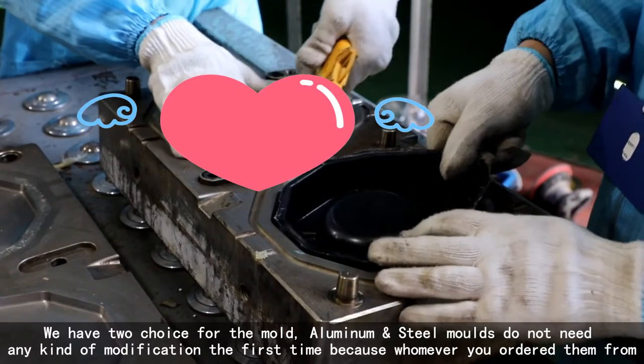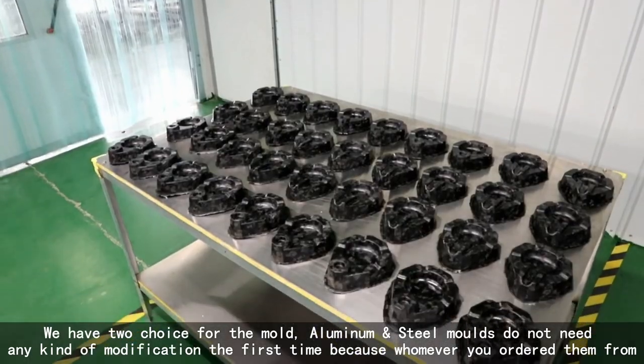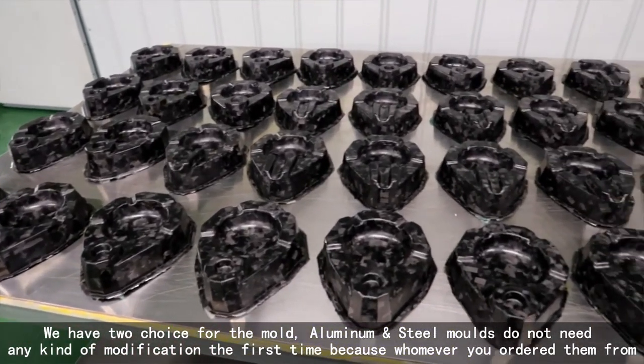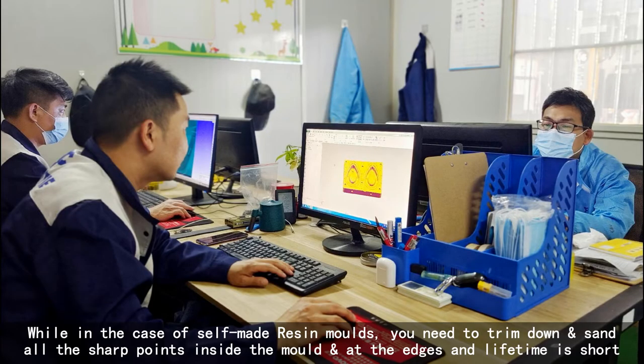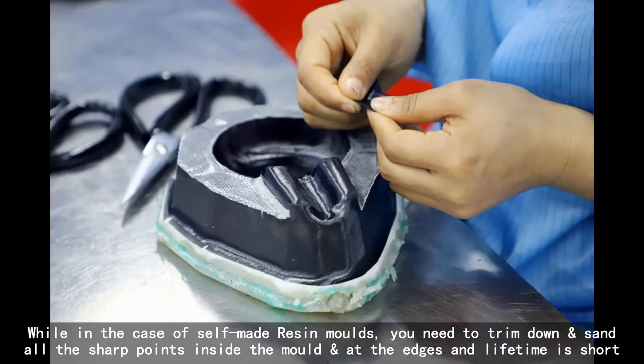We have two choices for the mold. Aluminum or steel molds do not need any kind of modification the first time. However, in the case of self-made resin molds, you need to trim down and sand other sharp points inside the mold at the edges, and their lifetime is short.